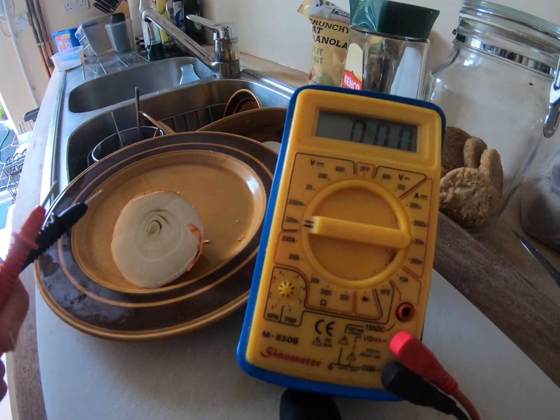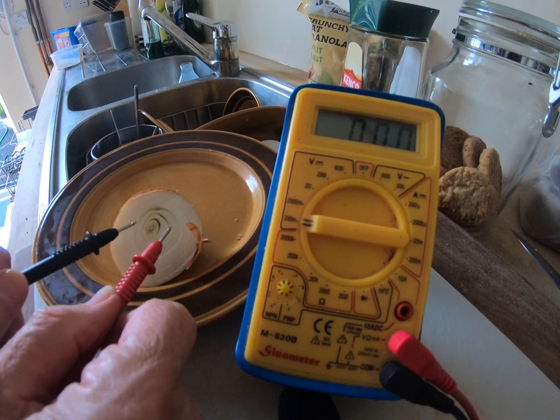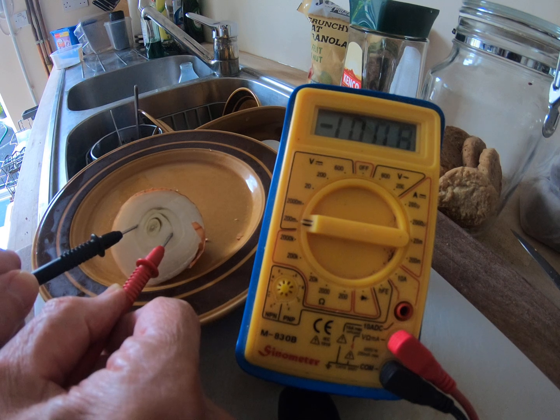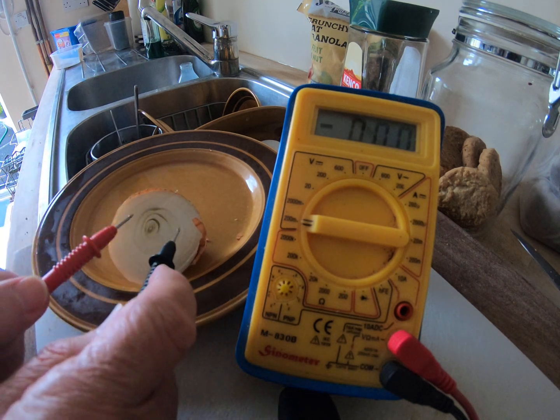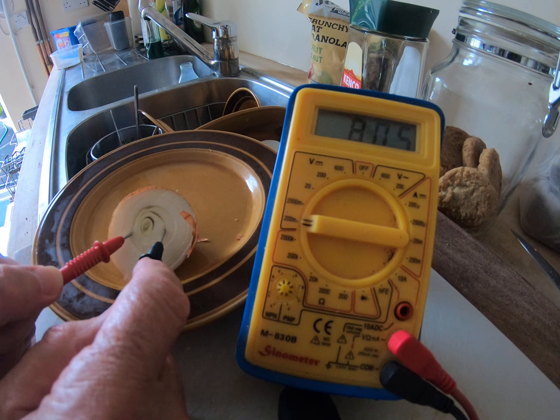Let's make sure you can see the dial of the meter. And we go — bingo! It's obviously going that way around. It's deciding to be minus 80 that way around, because I mean, there's no polarity in an onion. Move the leads around the other way — 113 millivolts.